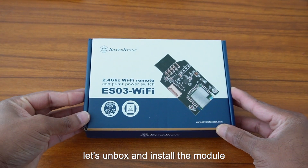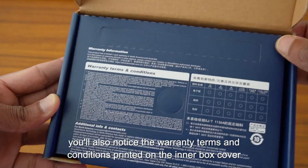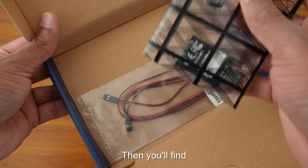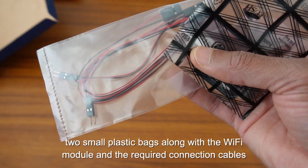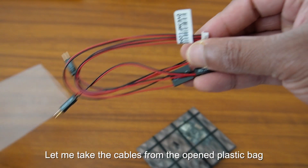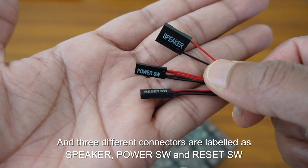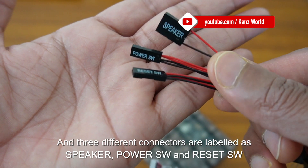Let's unbox and install the module. Opening the box, we have warranty information, specification details, and two plastic bags. Inside we find the Wi-Fi module and a few cables. The Wi-Fi module includes a Speaker connector, PowerSW connector, and ResetSW connector — all three cables connect to the motherboard.